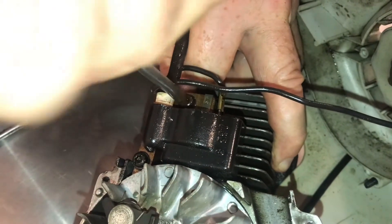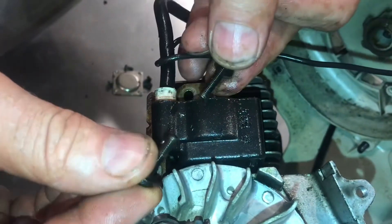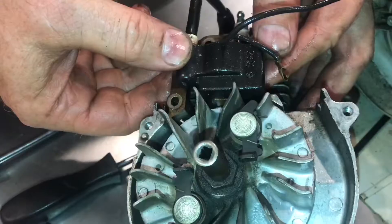Remove these — sometimes they can be tight. Remove the screws, remove the ground wire, and remove the coil.